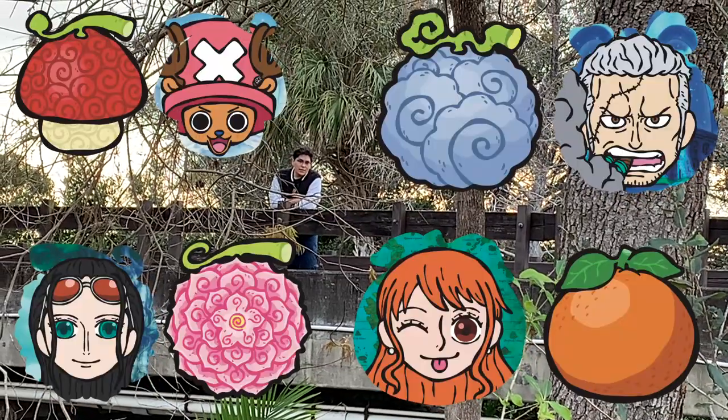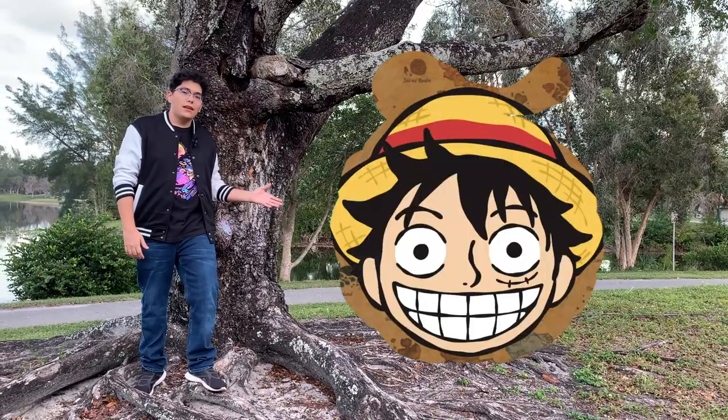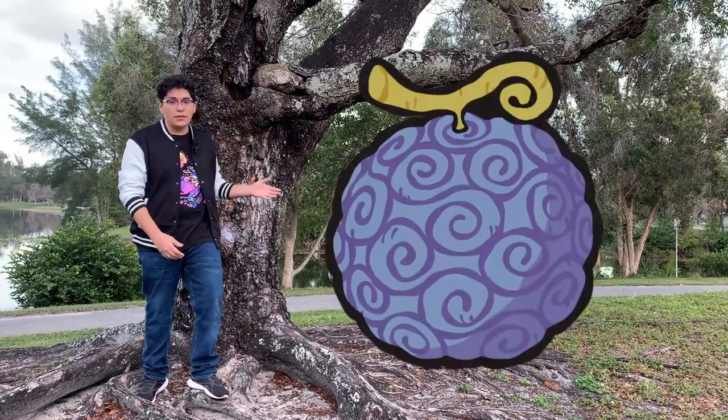I drew and designed 12 double-sided keychain designs with more planned in the future. Every single keychain has a pirate and a corresponding fruit on the other side.